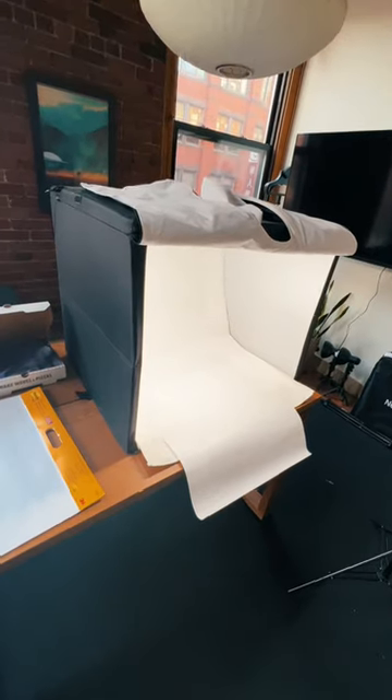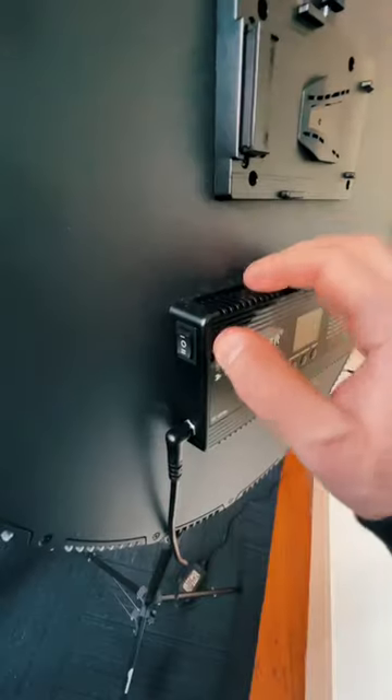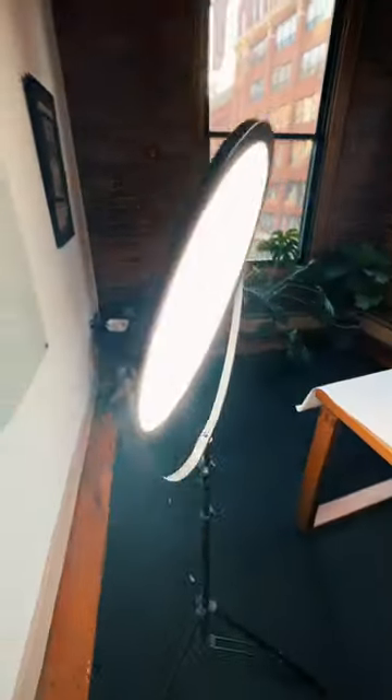For lighting, we use a combination of an Amazon Basics lightbox and a newer flapjack light to create a bright, even glow. To ensure a clean background, we use these large post-it notes.